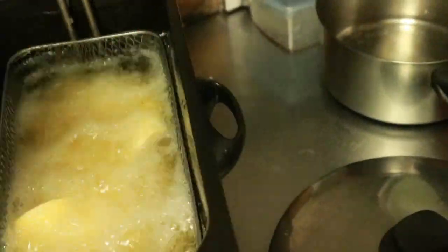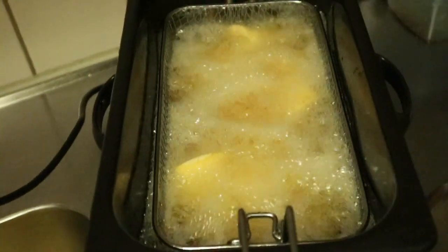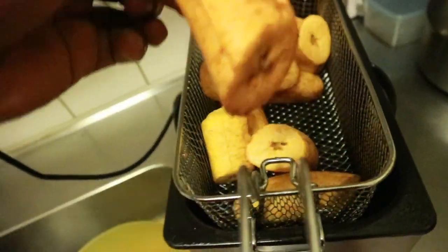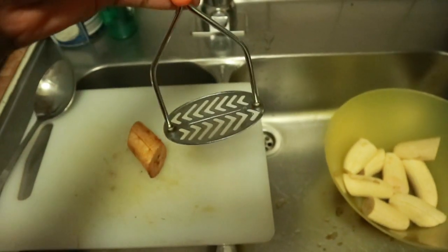Next, I put the plantain in hot oil and fry it for a while. Once it's almost brown, you remove it from the oil — this is how it looks when you take it out.